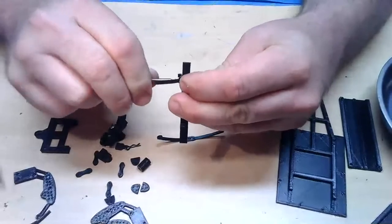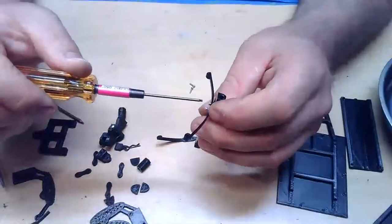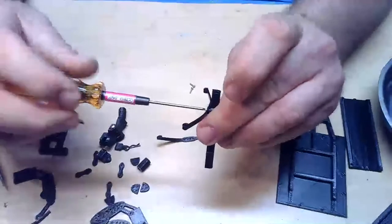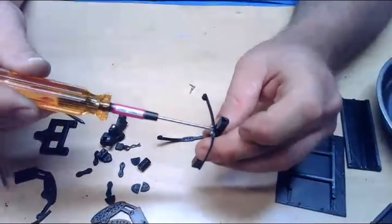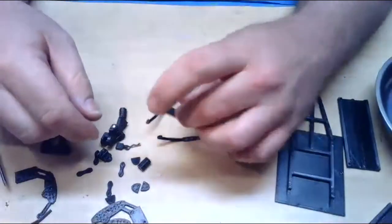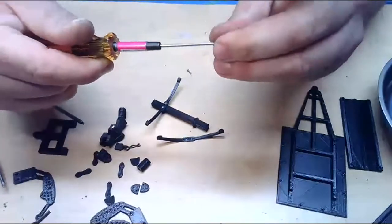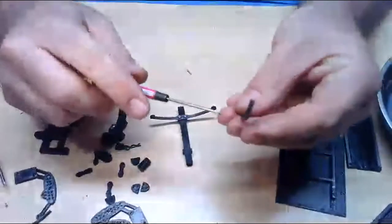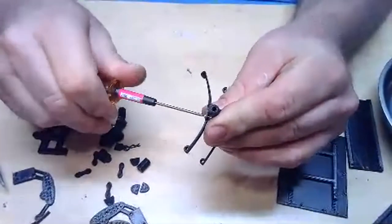These screw holes are not pre-processed. Sometimes I'll process a screw hole which basically just means running a drill bit through it first — that makes the screws a little bit easier to install but can also make them easier to strip out. So I didn't process any of these. If you do decide you want to drill out any of these, I would recommend using a 1.2mm drill bit for holes that are going to have a screw threaded into them.